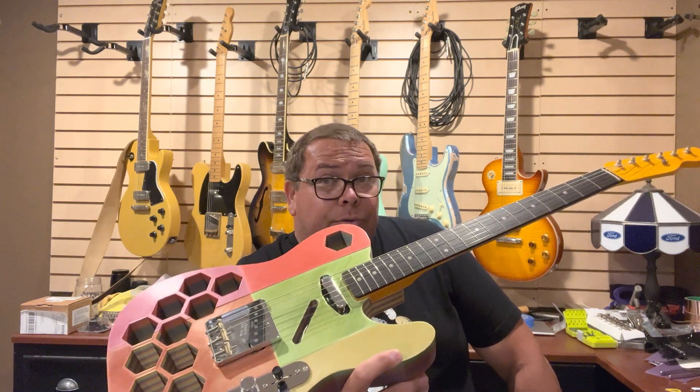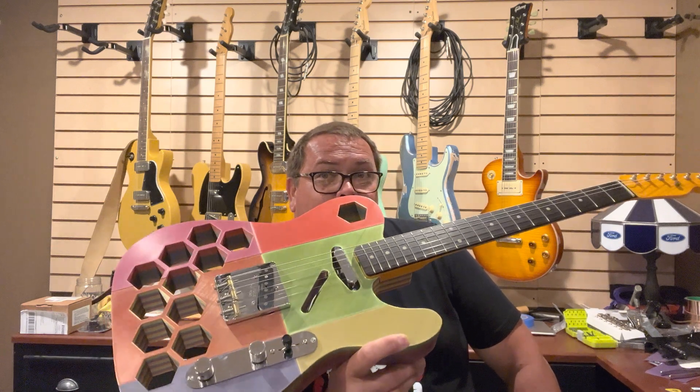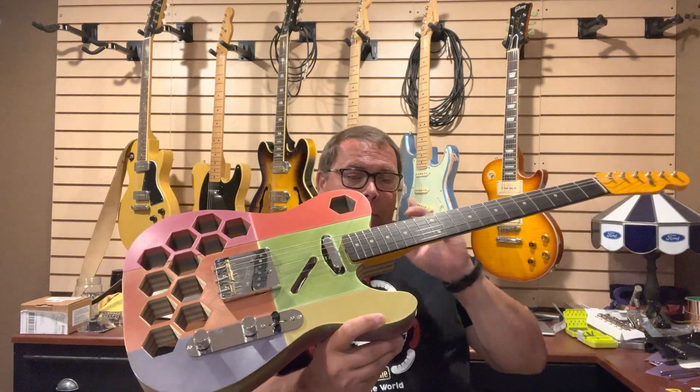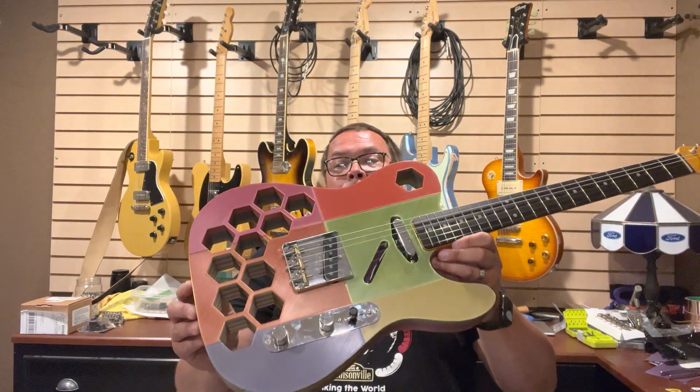It stays in tune, and if you're a bender, holy cow, this thing's a bender sort of guitar. But even if you're just strumming, it goes a little bit out of tune. The construction: six pieces. Each of these pieces took between 10 and 20 hours to make. It is glued together with Gorilla Glue, super glue. I went in and cleaned up all of the plastic edges, the drips, the edging.